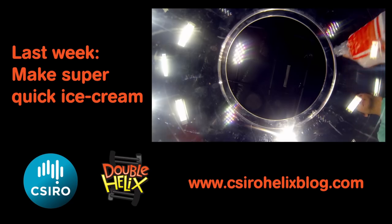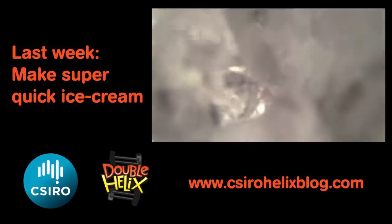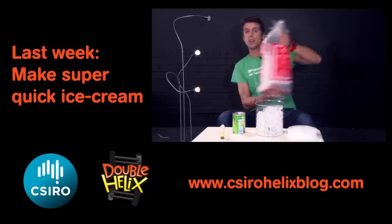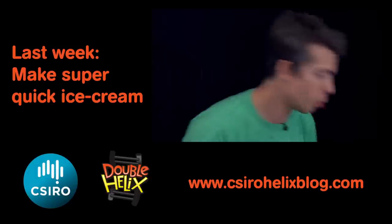We're going to take some ice and use an interesting bit of physics to lower the melting point of ice and make the whole thing colder.